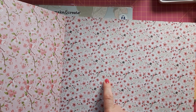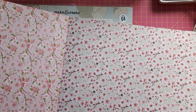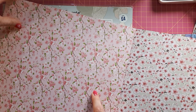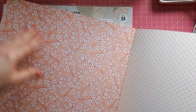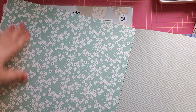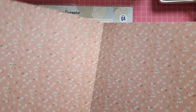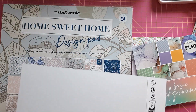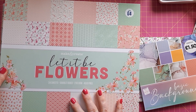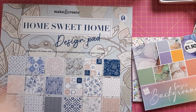This one I've got a similar pad with cherry blossoms — really nice — and then again cherry blossoms on a pink background. Polka dots again and some more chevrons. So very versatile papers for different themes, and really lovely especially if you like flowery cards or you're looking for something for Mother's Day.